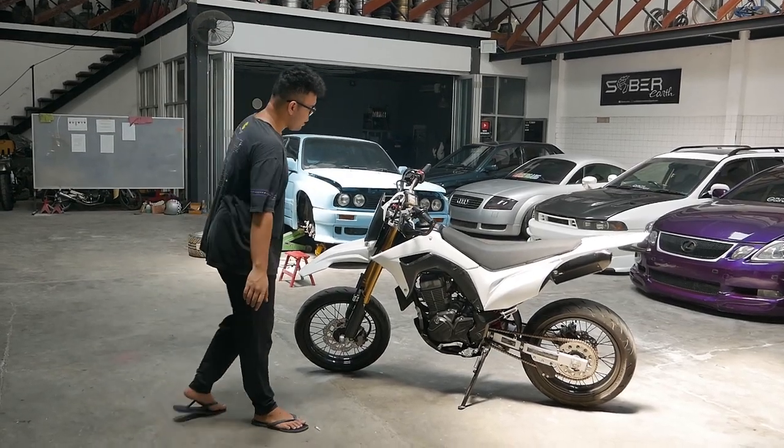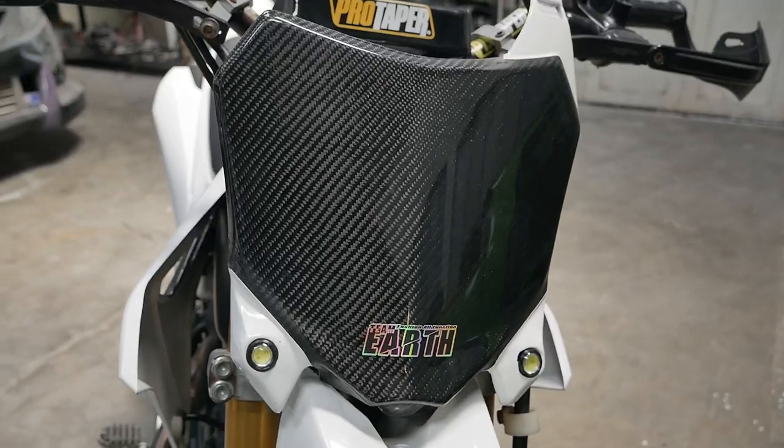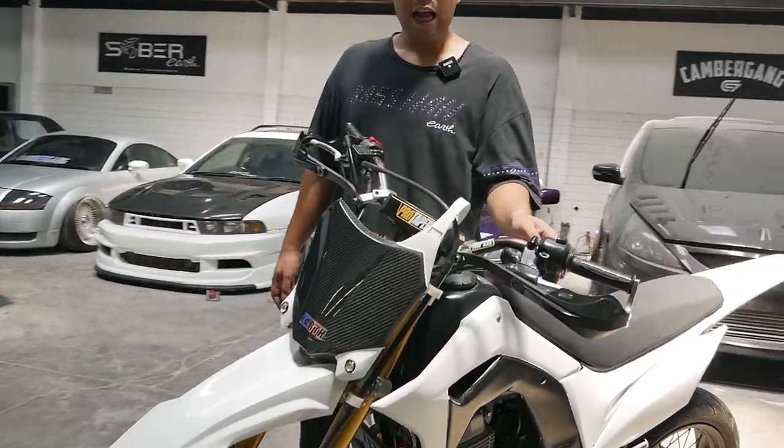Jadi carbon-nya apa aja. Pertama ini di batok depan — yang sekarang jadinya ada lampu sen-nya disini kecil. Nah ini bukan lampu utama ya, ini lampu sen. Jadi kalian bisa lihat disini, kalau mau nge-sen kanan.